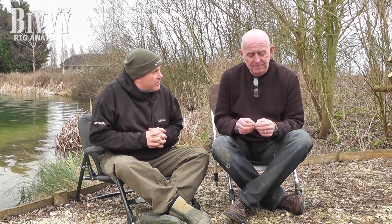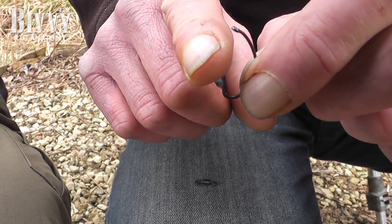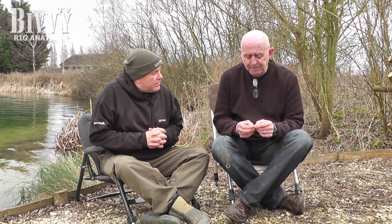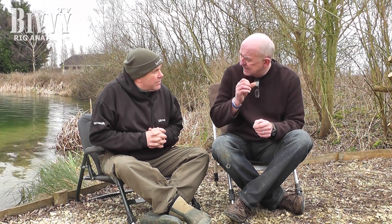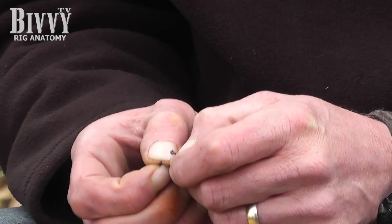This is a little bit of a word of warning from my own experience and probably Alan's past experience as well. There are certain aspects of your end tackle that are really vitally important — the hook must be sharp. Every single time you reel in to recast, always give your hook a little prick with your finger and make sure it's ultra sharp. Because if it's not sharp, you're not going to hook many fish. You can even get little eyeglasses and inspect the hook point. If in doubt, change it.